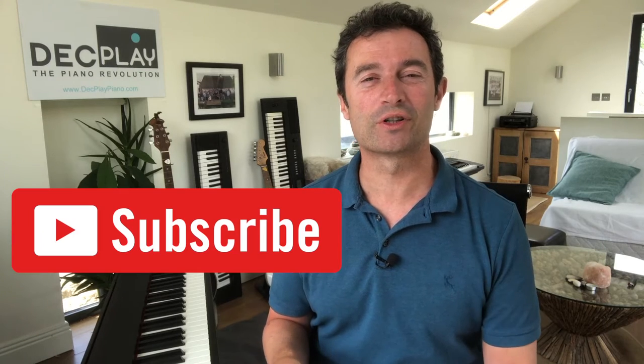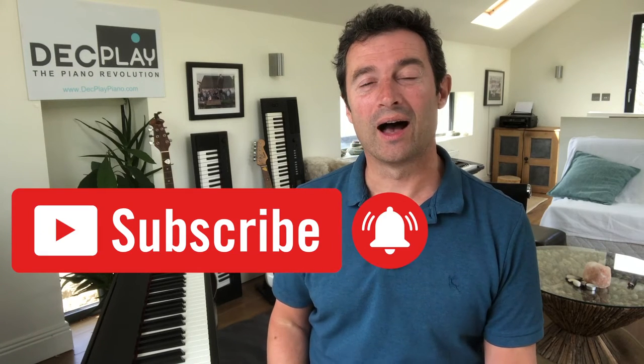Thanks for watching this video. I hope it's been useful for you. If you want to receive more videos like this, please press the subscribe button and the bell icon, and you can get a free beginner's piano guide with extra information for learning later in life at deckplay.com.